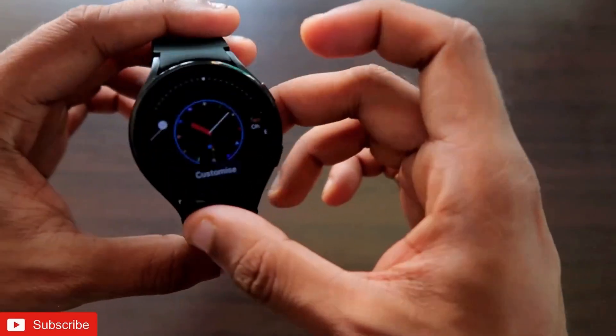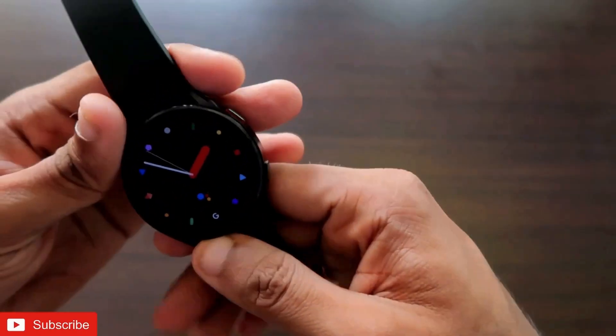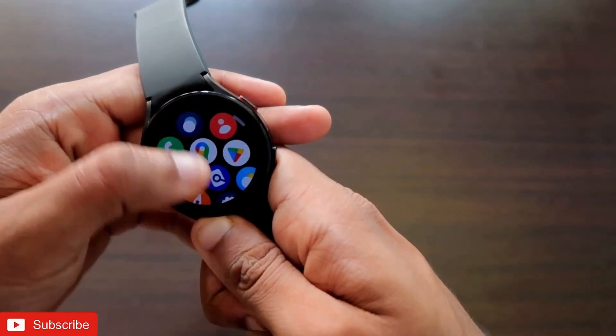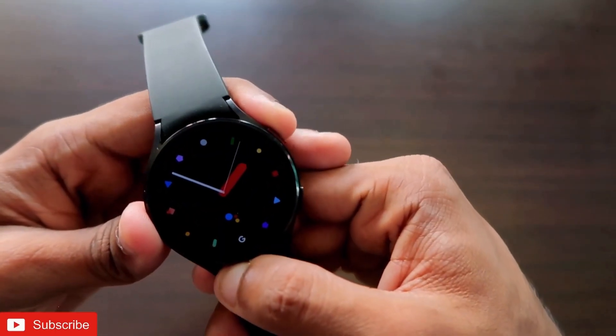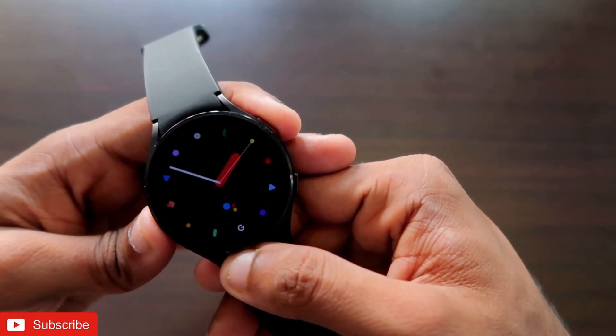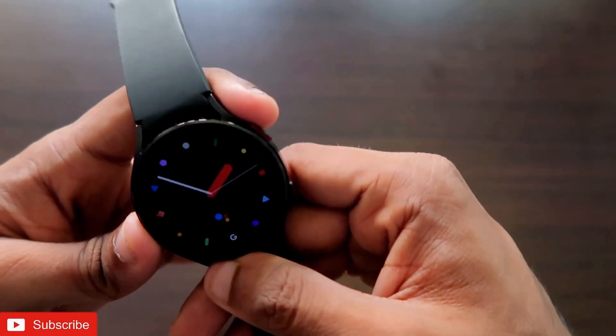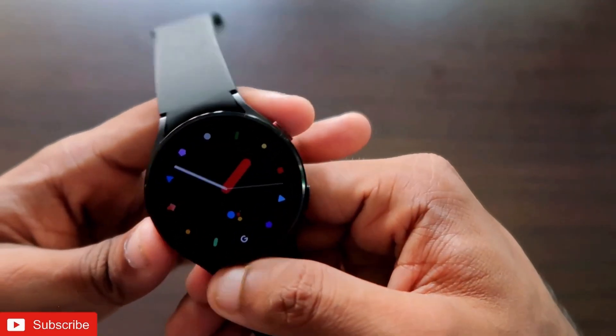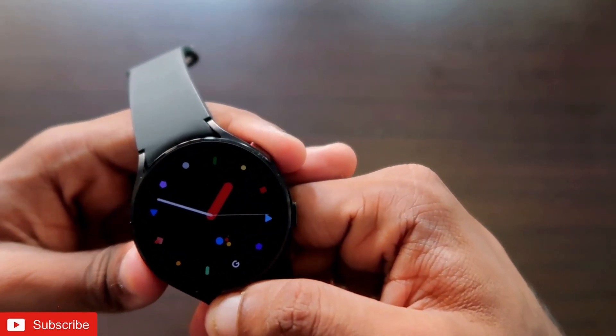That's it, guys! You don't need to do a lot of things to get a PDF reader on the Samsung Galaxy Watch 4. The process is really simple — just follow these steps. I hope you liked this video. If you did, don't forget to like and subscribe to my channel and hit that bell notification. Thank you, guys — have a great day!